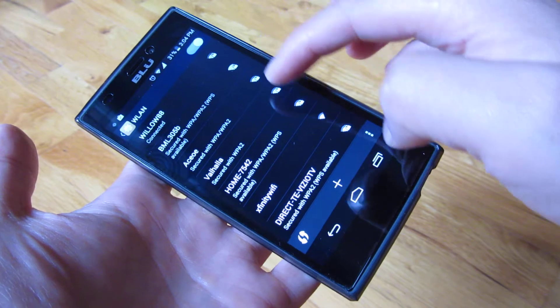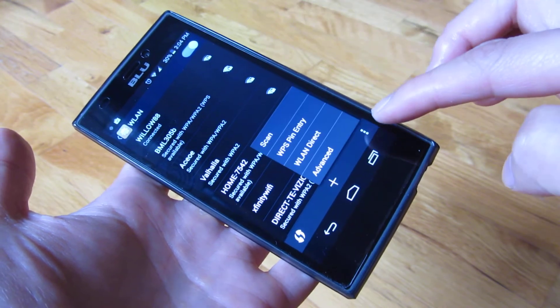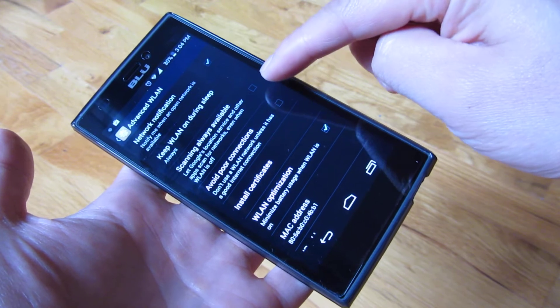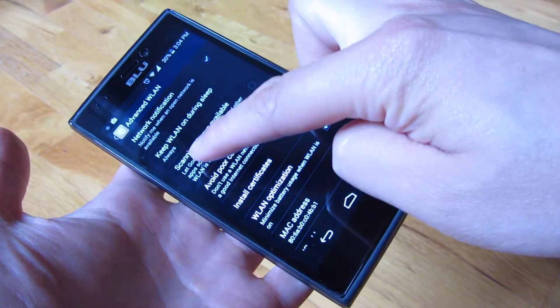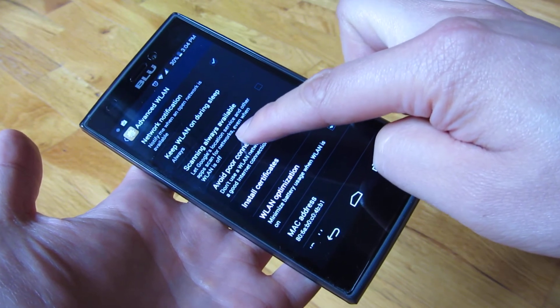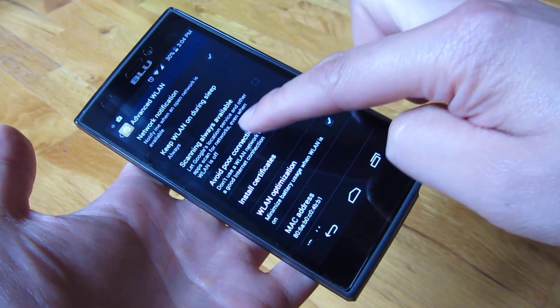So if you go into Wi-Fi, go to the menu, and go to Advanced, you'll see there's a setting called 'Scanning always available' — Google location services and other apps scan for networks even when WLAN is off.